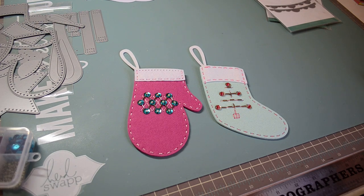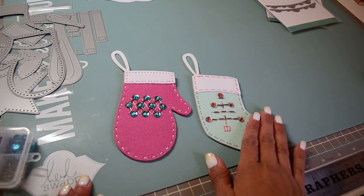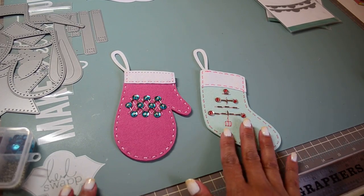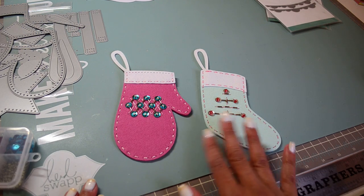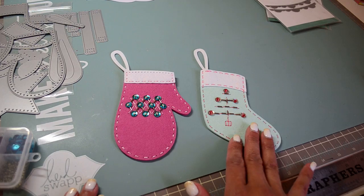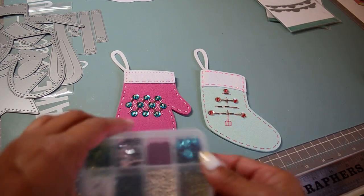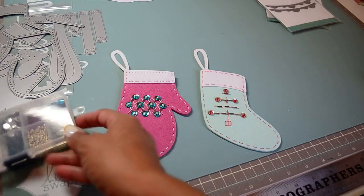Hi guys, it's Bridget. I hope you're having a wonderful week. I wanted to quickly share with you this project that I've been working on. These are just some practice examples that I wanted to try before I really made them into either ornaments or garlands.